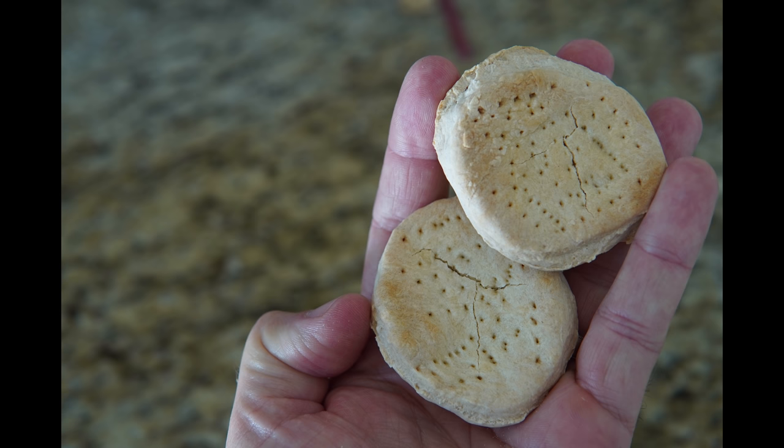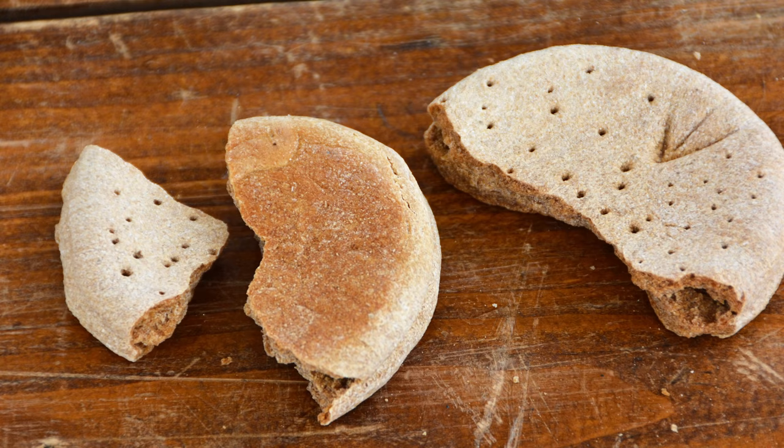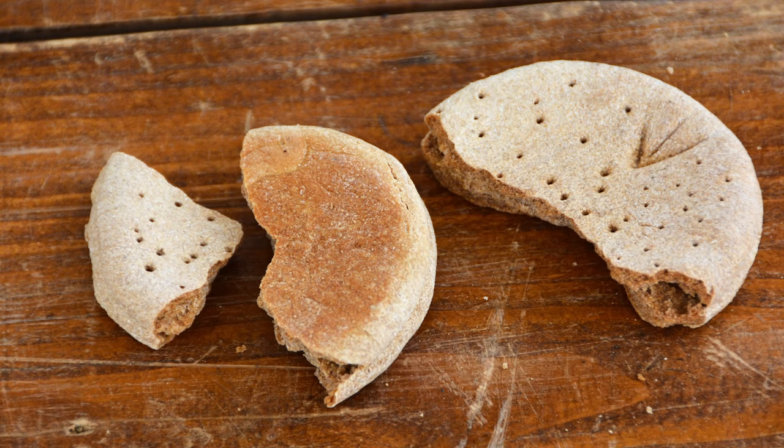If it was all you had to eat, you could survive on it alone for two to three months. When adequately stored, it can stay intact for well over a hundred years. That makes it one of the oldest and most resilient foods you could have in your prepper supplies.